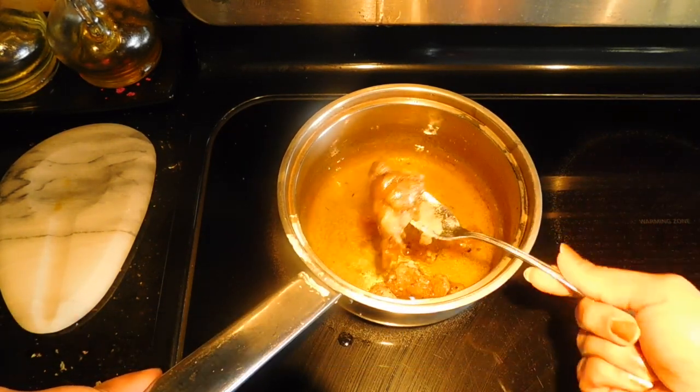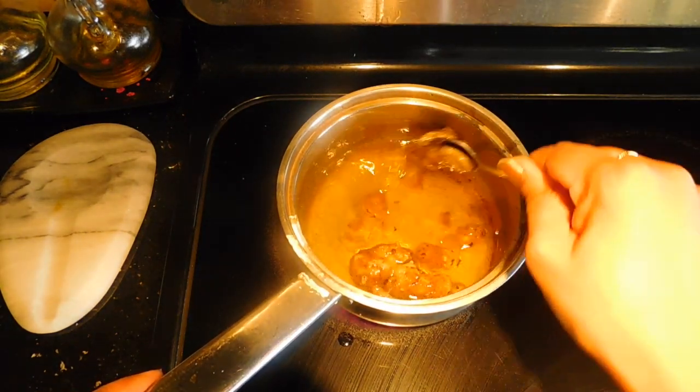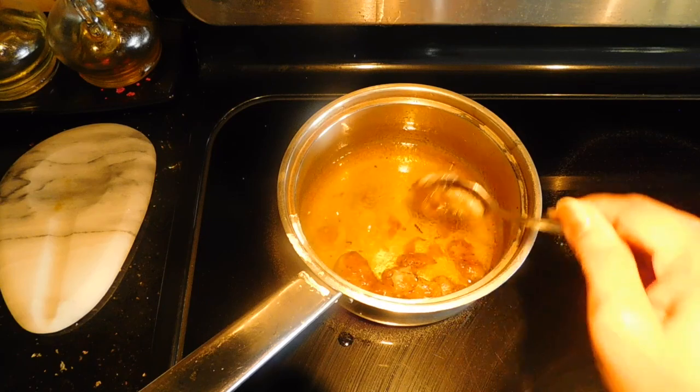We will mix it in the heat and mix in the cornstarch and add all the ingredients.